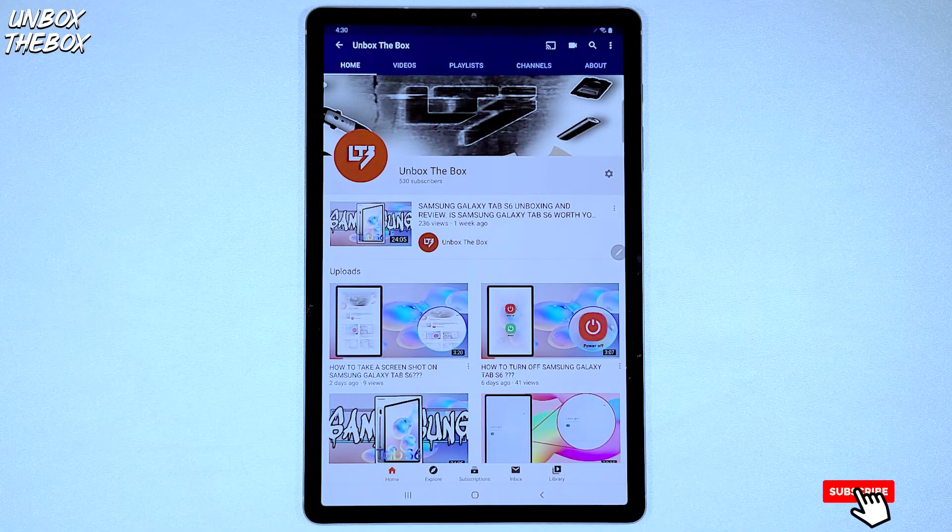How to split a screen on Samsung Galaxy Tab S6 — a lot of you might ask, what does that mean? Do you take a knife and cut your tablet in two? Or do you simply break the tablet in half?